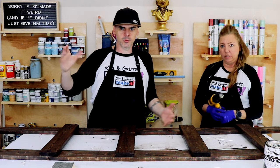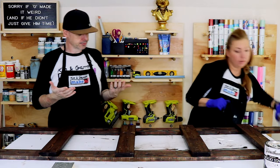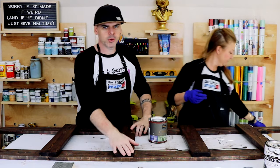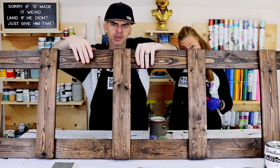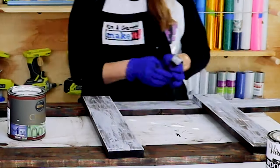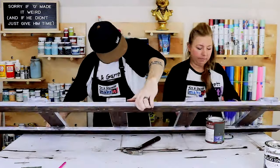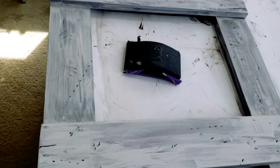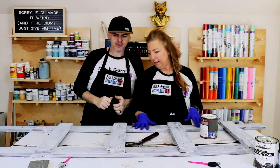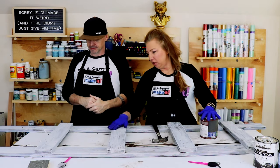We went over it with a heat gun for a minute, and now we're painting it with Behr chalk paint in Trellis Gray. We're not going crazy with the paint — we don't want to fill in all the distressing we've already done, just paint it normally. It looks like a really bad paint job right now, but after we distress it the beauty will pop. We'll give it about five minutes to dry.